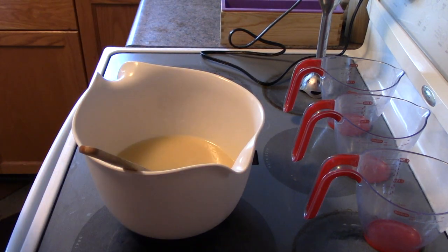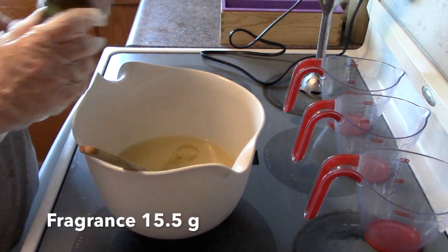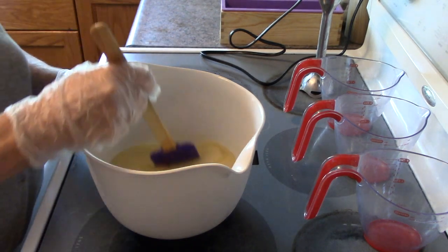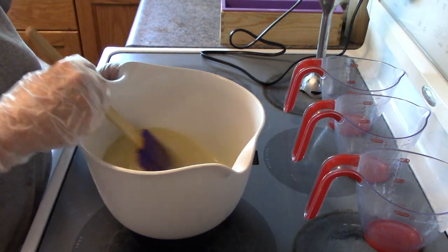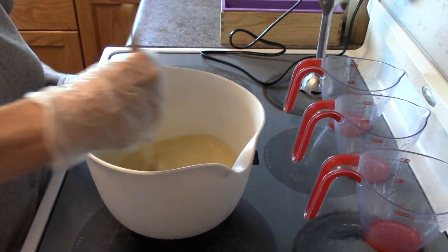Now I'm going to add my fragrance. I'll give it a hand stir. Hopefully this is going to stay fluid enough that I'm not going to have any issues.